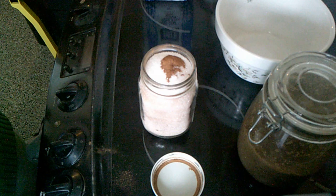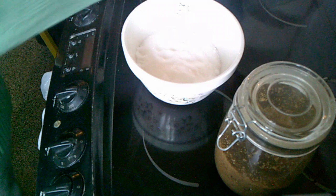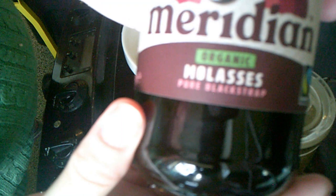We always have several sugars on: we have cinnamon sugar, vanilla sugar, white sugar, demerara sugar, and our own brown sugar. For the brown sugar I use organic pure blackstrap molasses.